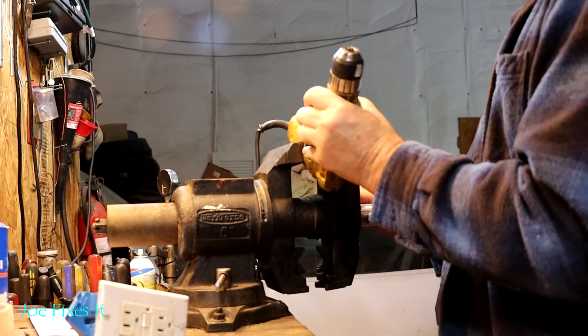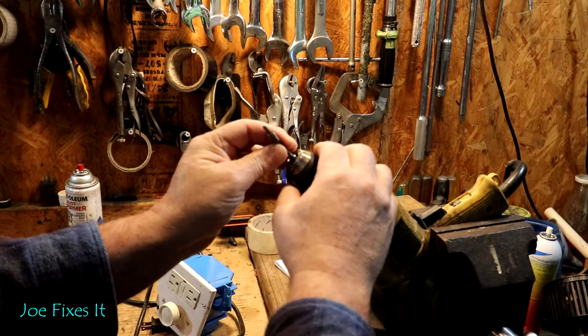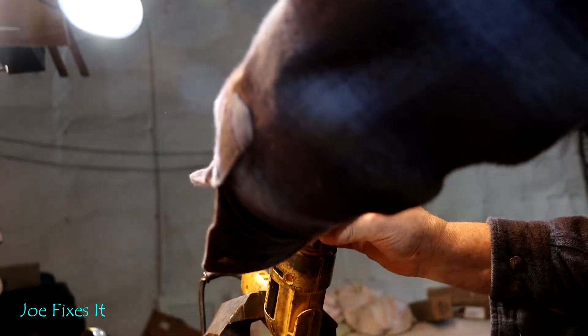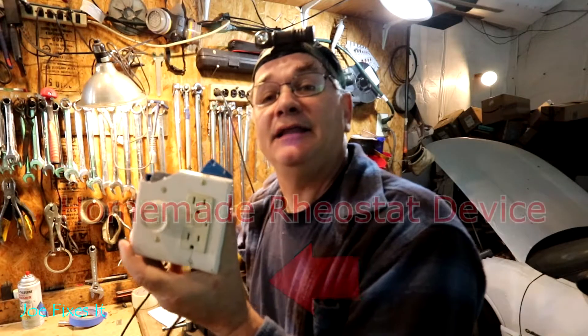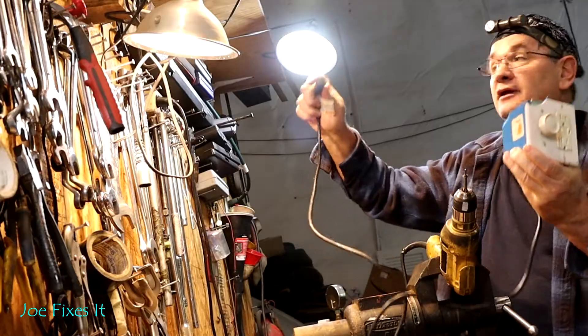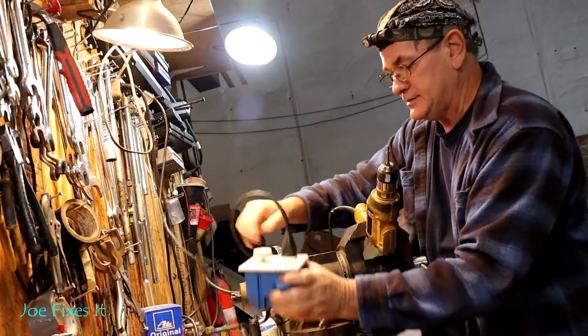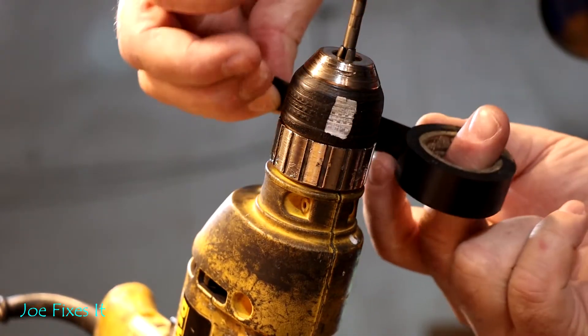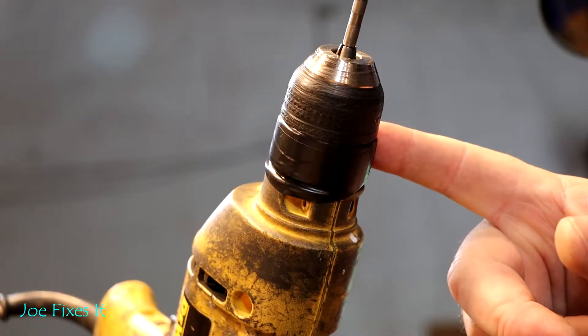Let's go out in the shop and let me show you how it's done. The first thing I'm gonna do is set the drill in the device so I can work on it easily. Next we're gonna take the speedometer cable end and put it in the chuck and tighten the chuck down on it — ready to spin the speedometer. We're gonna take our RPM control rheostat device that I made with an extension cord and plug it in, then plug the drill into the RPM control device. Then we're gonna go to the shiny part of the drill chuck and wrap it with black electrical tape so the reflective part of the drill won't interfere with the tachometer.